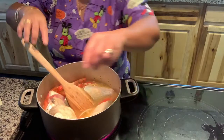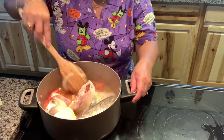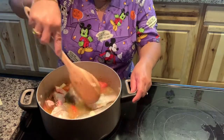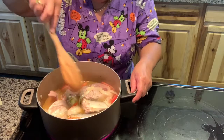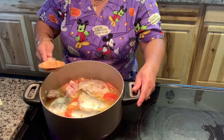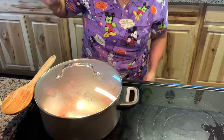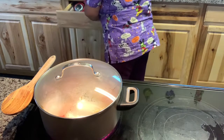I'm going to let it boil for 15 minutes. I think they call this sinigang because I put tamarind — a sour seasoning — so maybe we consider this sinigang. I'm going to cover it and let it boil for 15 minutes and it should be done.